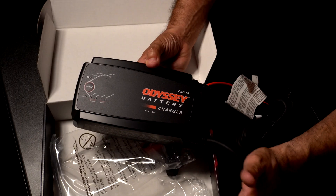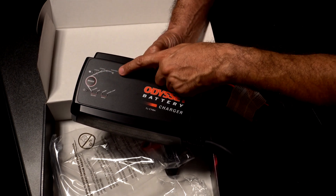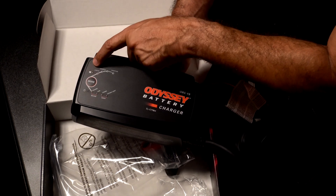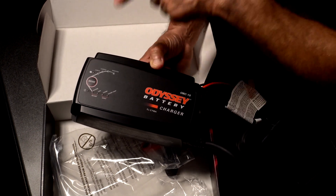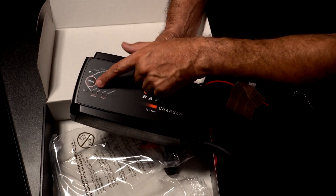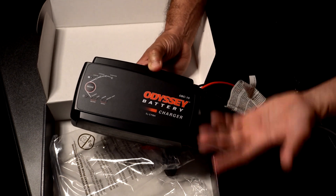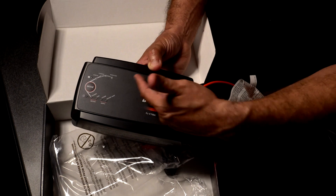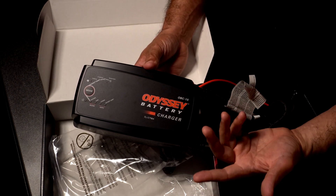There's not too much to it — there's only one button that controls the whole thing, and that is the mode button. It tells you if you're going to maintain, charge, or check your battery. There's also a caution indicator if something is going on — make sure you read your manual. You also have an indicator light for flooded, AGM, lithium, and Odyssey AGM. Since we're running the Odyssey AGM in our Land Cruiser, we'll choose the Odyssey AGM mode.